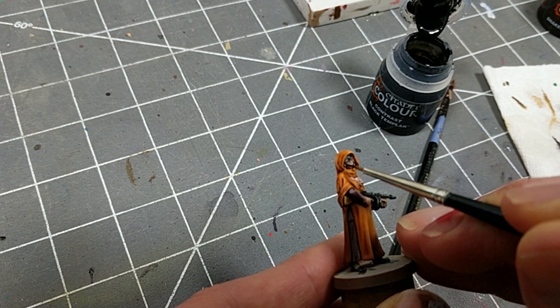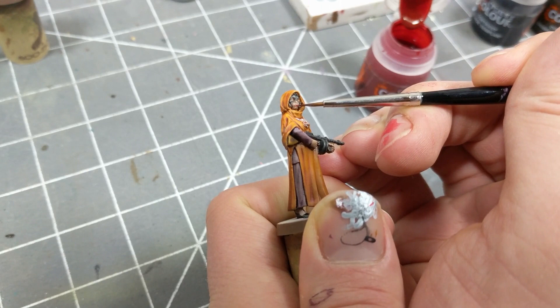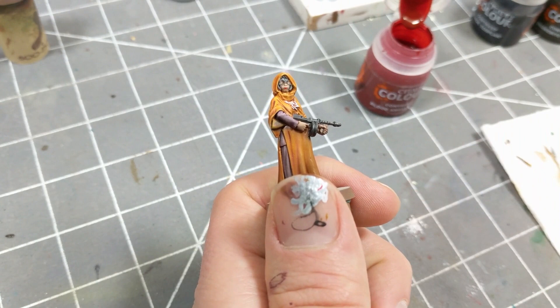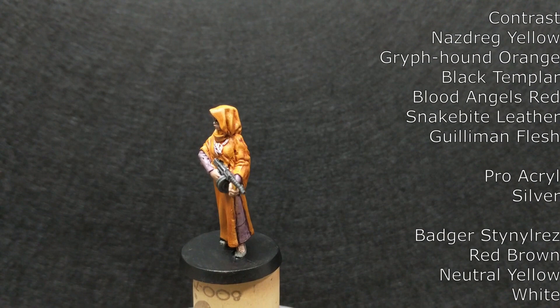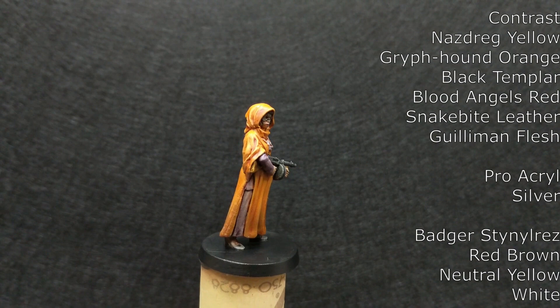Hastur's Disciples may moonlight as cold-blooded Tommy Gun wielding fanatics, but they're not barbarians. Before meeting with their Master, they each apply a deep red lipstick. And that completes Hastur's Disciples. I hope you enjoyed the video — please like and subscribe. You'll find a list of the products I used in the description below. Tune in again soon as we continue painting minis from Cthulhu: Death May Die.